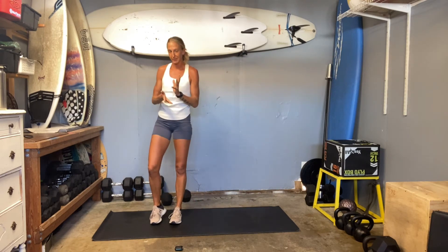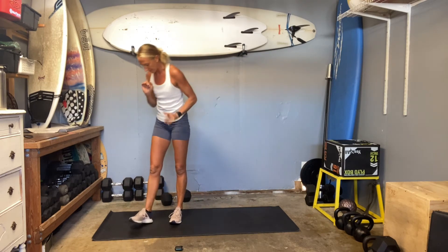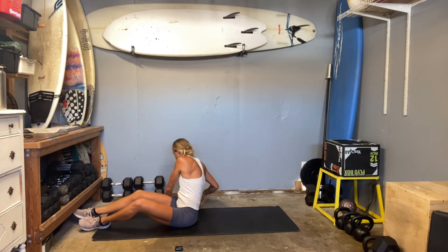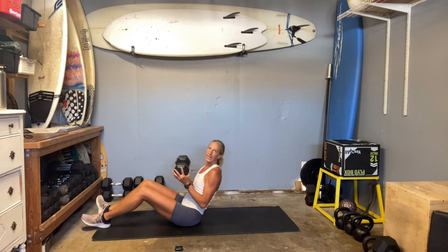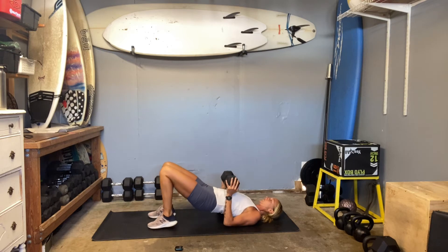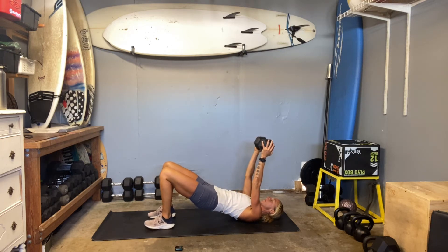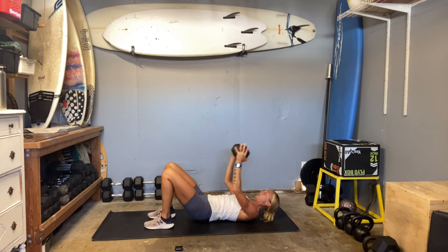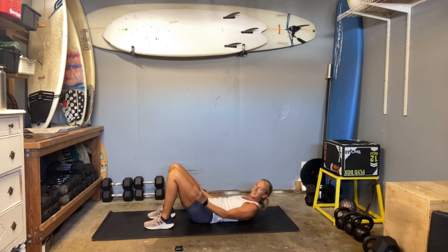Next up, we're going to do a skull crusher — yes, it is tricep, tricep, tricep. I'm challenging my weight today, going 25 pounds, holding a glute bridge. Your arms come up, elbows stay right on top of your shoulders, squeezing in tight. Then you drop the weight slow, right to your hairline, so that your elbows are right on top of your shoulders. Lots of tricep.